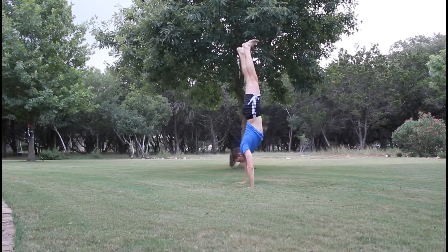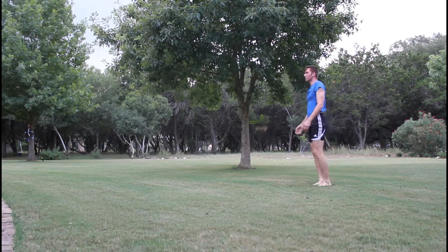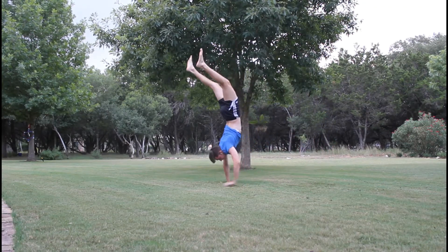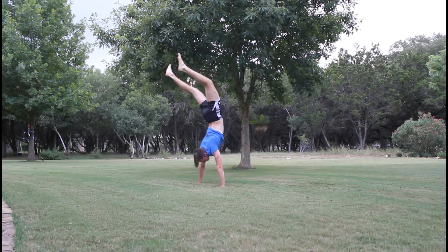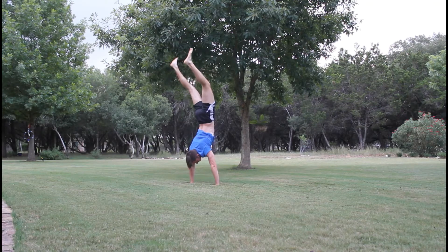This handstand right here is what I want to show you — when I don't get my legs far enough in front of me, like towards my head, I fall back down. I need my legs over my head like in this one, and that's when I stay up, because you always want to have your legs forward since that forces your body forward.